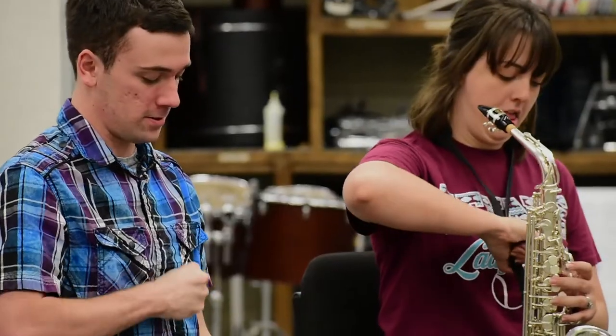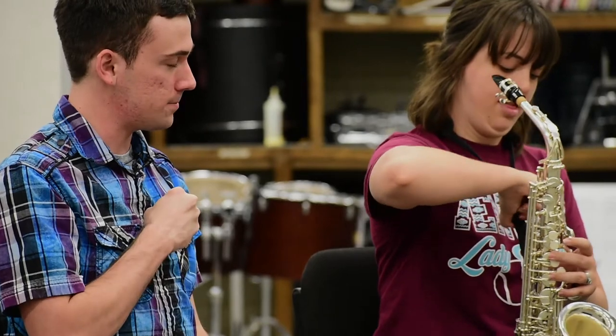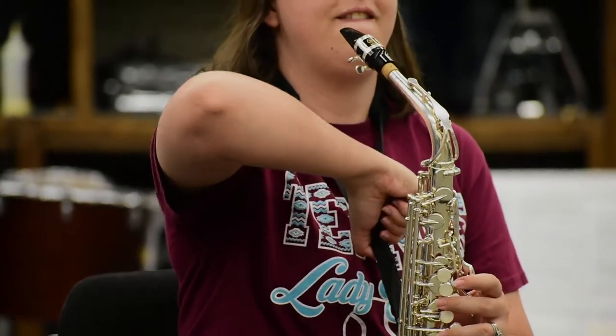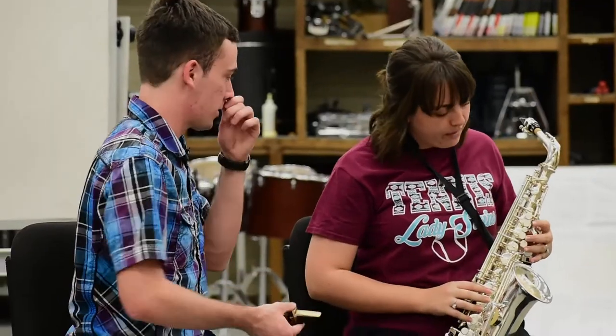If you notice the saxophone mouthpiece is a little lower than it should be — we want it at mouth level. So we're just going to tighten the neck strap just a little bit, go up just a little bit more. Now let's just try making a sound on the saxophone — just blow into it.